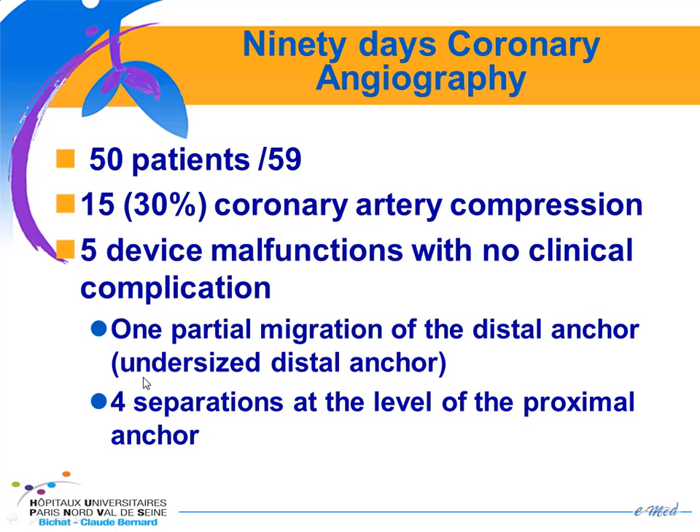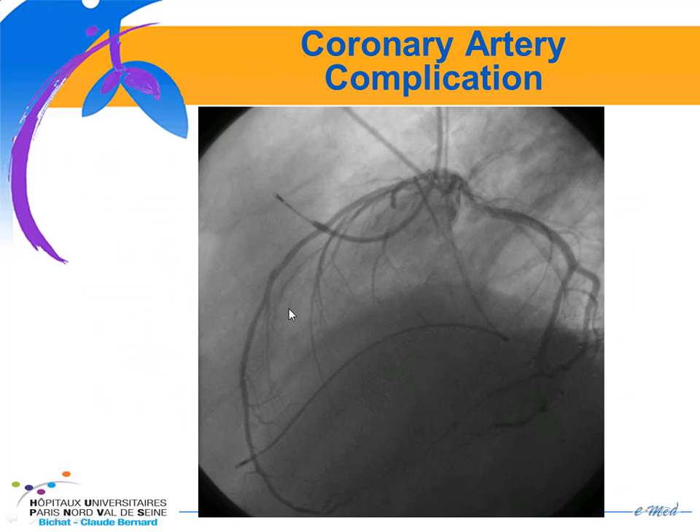Among the 59 patients who had been implanted, a systematic coronary angiography was performed at 90 days, and approximately one-third of patients had some degree of coronary artery compression. There were also five device malfunctions with one partial migration and four separations. Here is an example of a patient with a diagonal compression — the device caused compression of this diagonal branch, leading to a myocardial infarction.